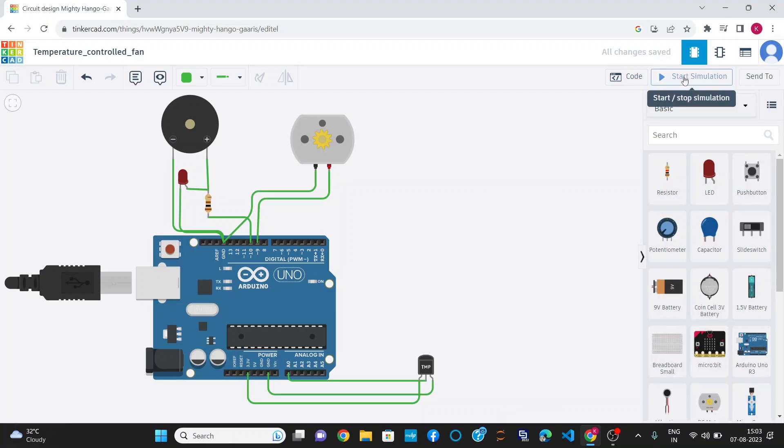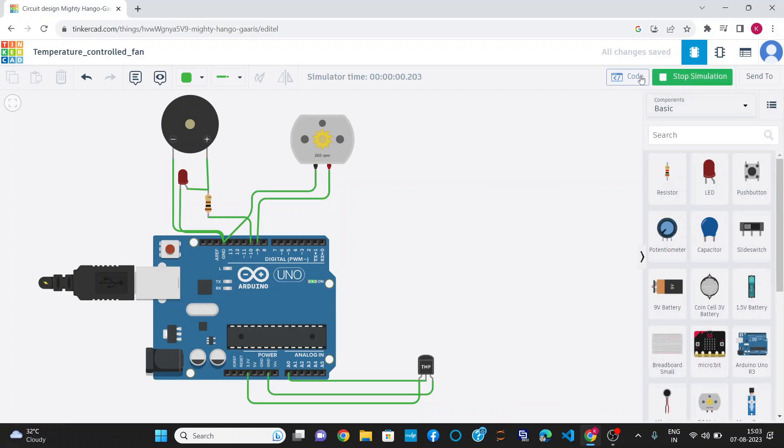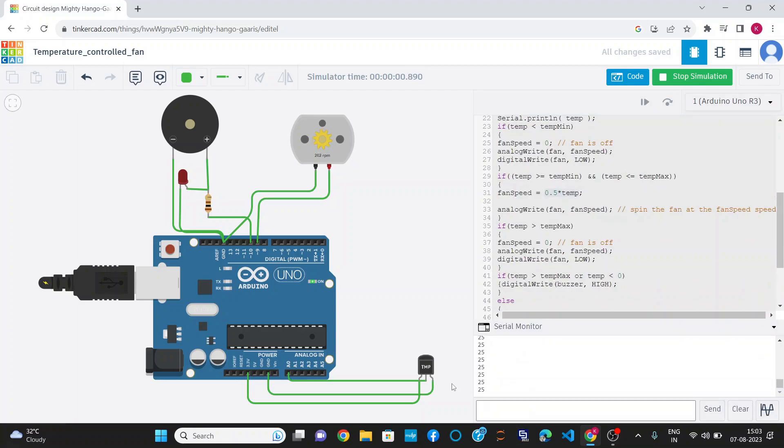Now I am going to simulate the project. You can see the temperature is 25 degrees Celsius, so the motor is rotating at a speed of 250 RPM. RPM means rotations per minute. As we increase the temperature to 37 degrees Celsius, the number of rotations also increases to 400 RPM. Similarly, as the temperature further increases to 44 degrees Celsius, the rotations increase to up to 500 RPM. If we surpass the extreme condition of 50 degrees Celsius, then the motor stops and both the LED and buzzer start blinking and glowing.